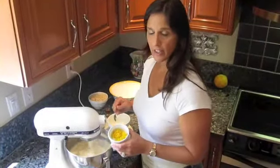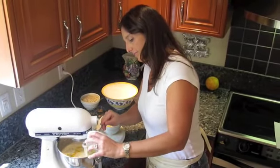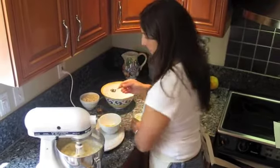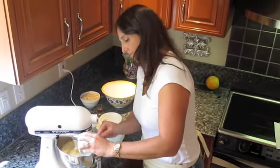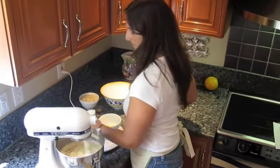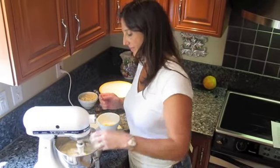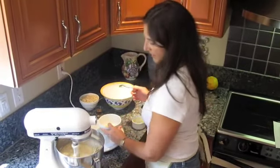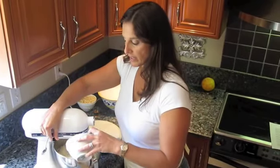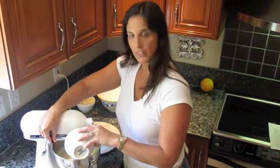Next, we're going to carefully add our orange zest, clove, the baking soda, and the 3 egg yolks. Gently blend these ingredients together for a nice smooth consistency.